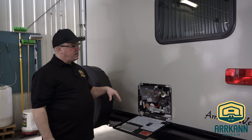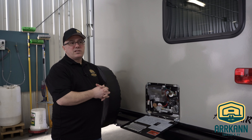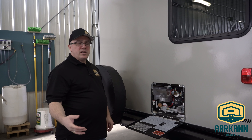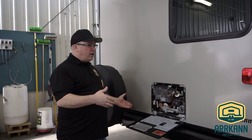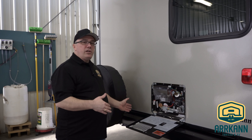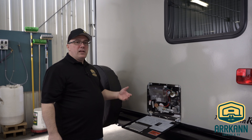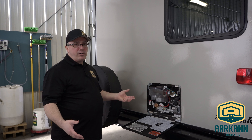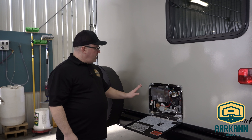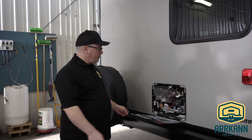This water heater operates with two sources of heating. One is 110 volt — so if you're plugged into shore power and you want to use electricity, you can heat the water with electricity — or you can use the propane heating. With propane, you do require your battery to be functioning to operate the circuitry. We're going to go inside and show you the switches and how to operate this thing.